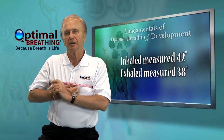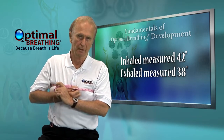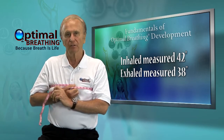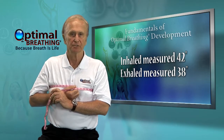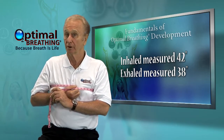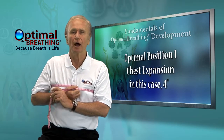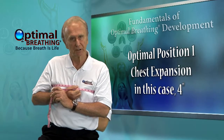We had 38 for the first one and 42 for the second one. Subtract the first measurement — in this case 38 — from the second measurement of 42, for instance 42 and a quarter, and you have your optimal position one chest expansion.